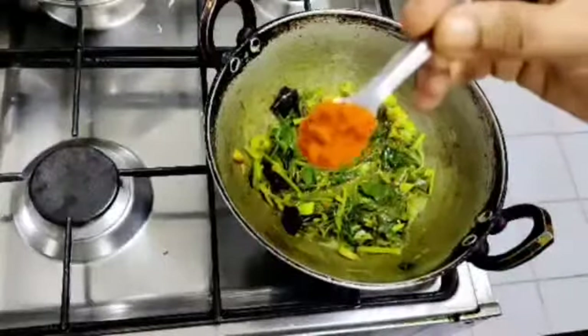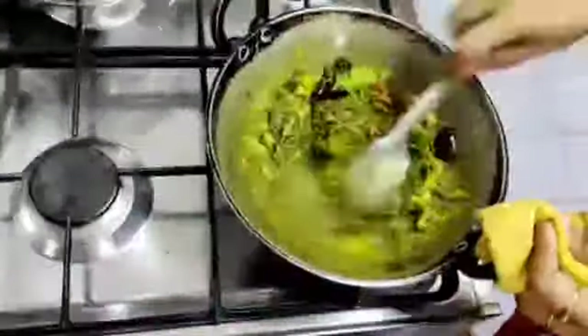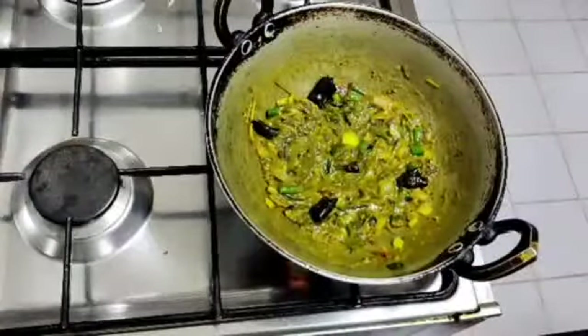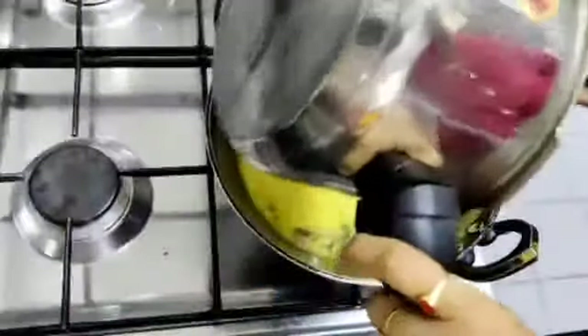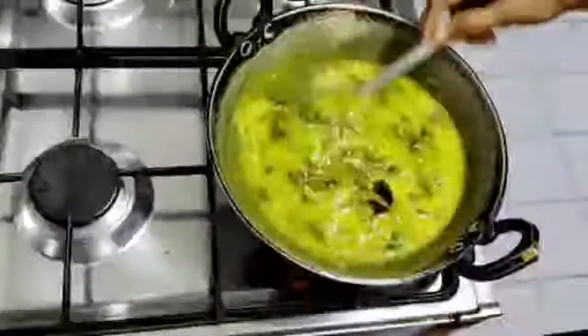Add milk to taste. Mix the salt and adjust the flame as needed.